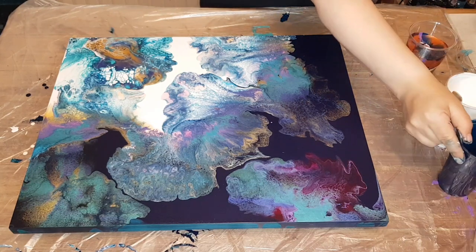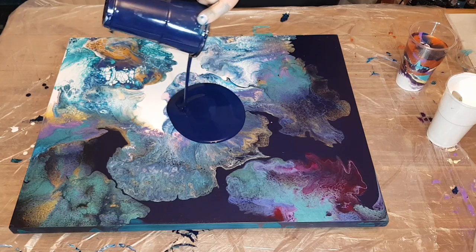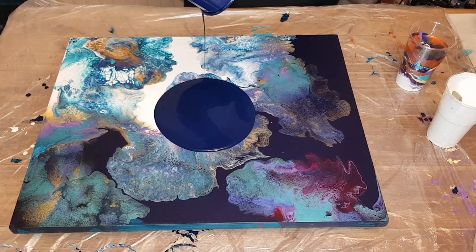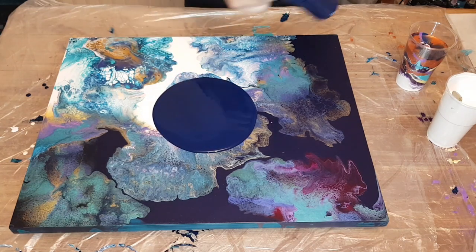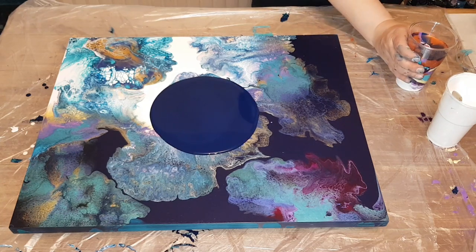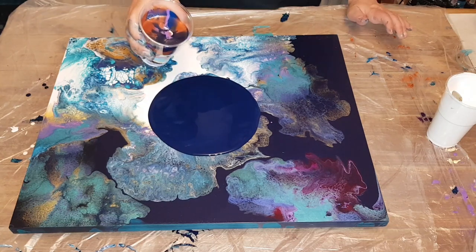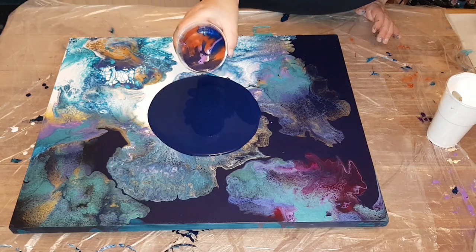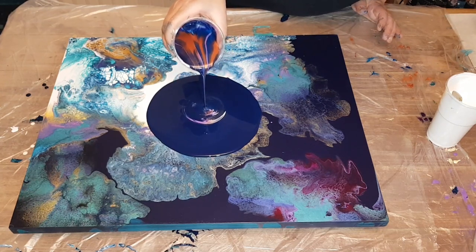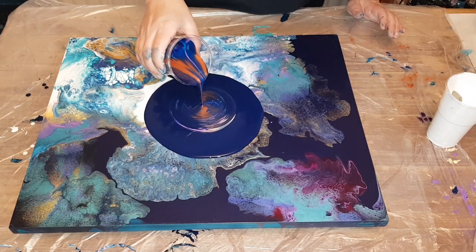They work great for the straight pours. I'm happy because now I don't have to go and mix the same paints for a different technique. Now I have my Dutch pour paints, I can use them for a straight pour as well. I am a bit rusty with these straight pours, so I'm going to keep going with them. It's the first technique I started with when I first started pouring a few years ago, and they are so much fun — you learn a lot by doing these.